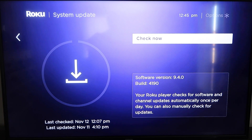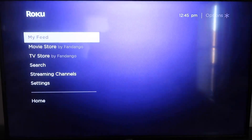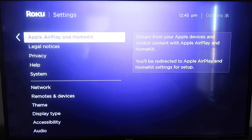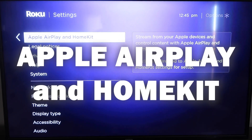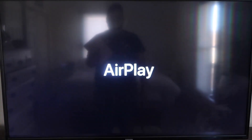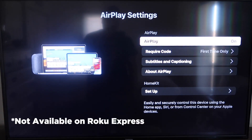Once you have that established, click the home button again to go back to the home screen. Go back down to Settings, click over, and then click on Apple AirPlay and HomeKit. This is something new that Roku has implemented on all their devices. It's available on all Roku devices except the very lowest one — if yours doesn't have it, you may need to upgrade to the next one up.